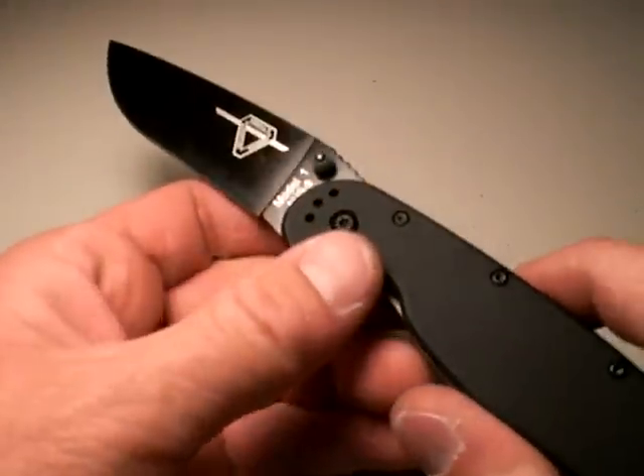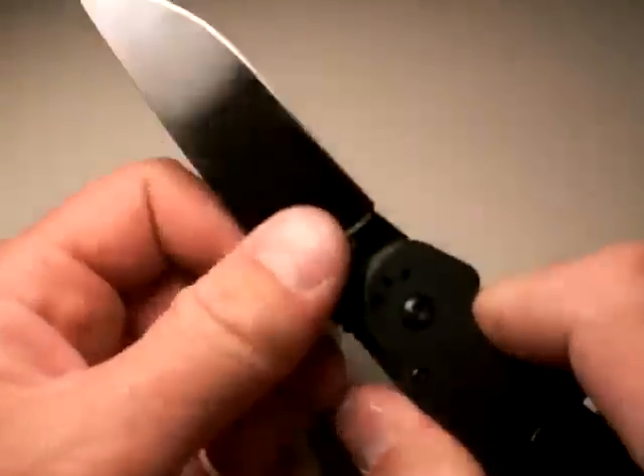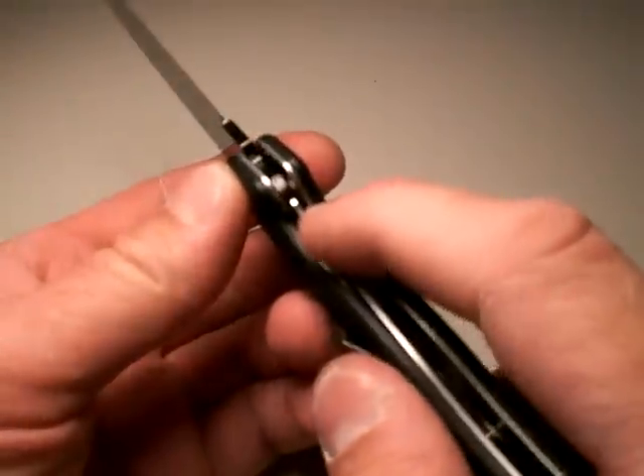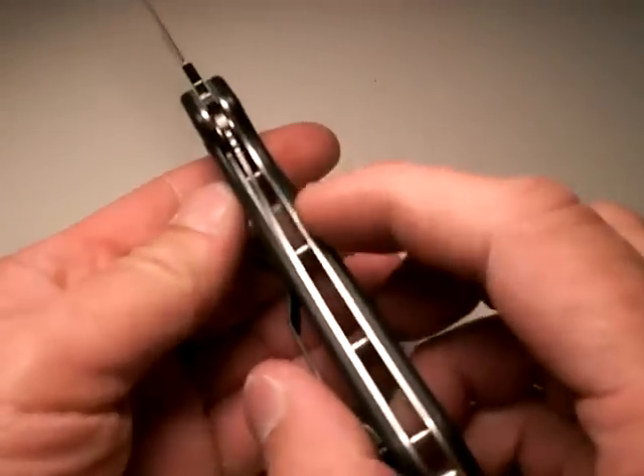How about deployment speed and lockup? Excellent — very fast deploying knife. Locks up super tight. No wiggle in any dimension at all. It's just awesome. Liner lock design.